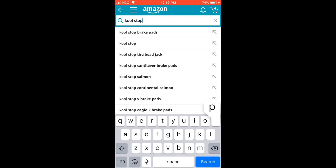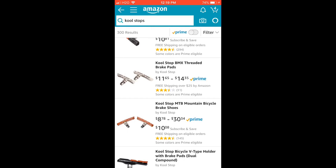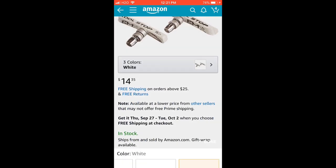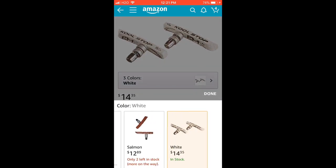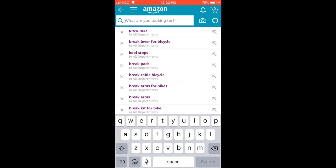Then get some brake pads. Get Kool Stop because they're the best — as you can see they have a lot of colors. I'm just going to get the white ones, they look nice. They have a few colors but white is good.